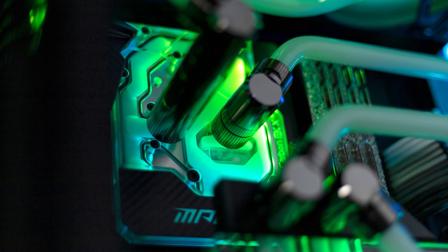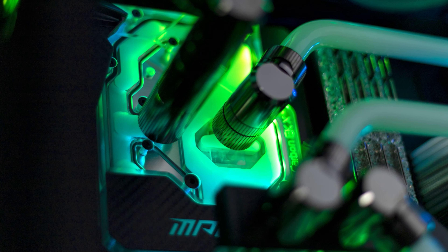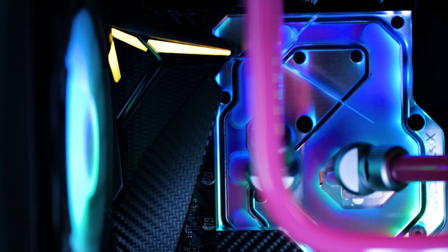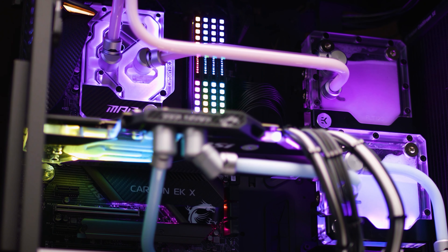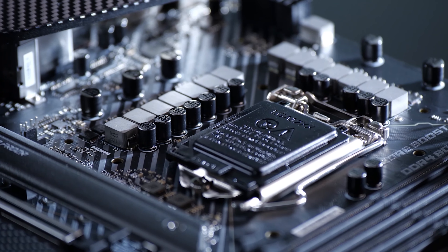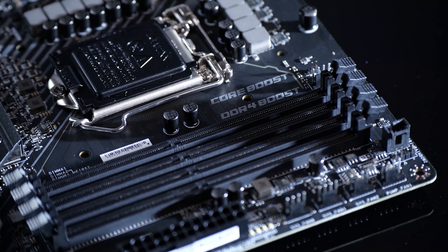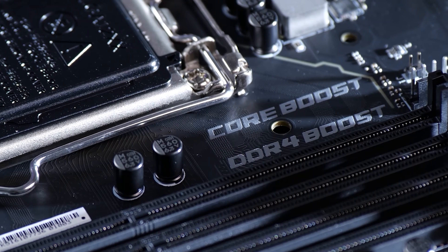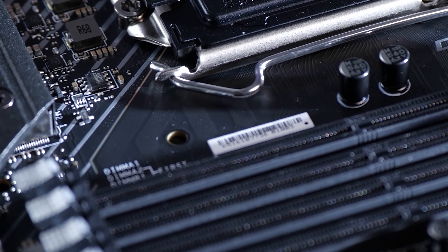The monoblock on this board is made from the purest copper, giving you optimum heat transfer from both the CPU and the VRM to your custom water cooling rig. It also has an acrylic top with Mystic Light RGB. The monoblock is a perfect match with the 12-phase VRM underneath, which supports 60A power stages from Intersil. You can even overclock the top models in the 10th generation Intel Core processor series — definitely a perfect combination.